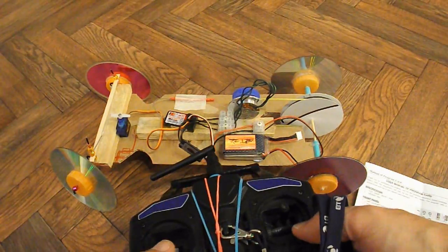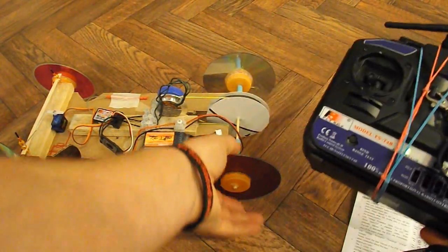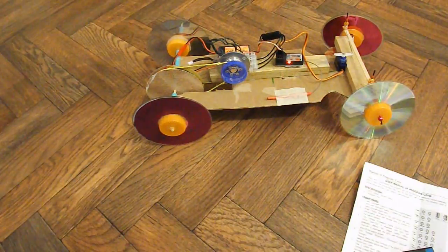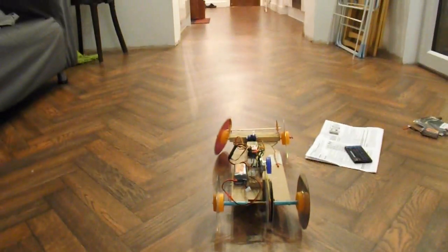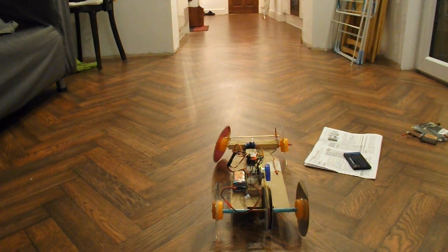This one doesn't do reverse, so we've only got forwards. I'll move the camera and we can watch it go up the kitchen, but we can't bring it back because we haven't got reverse.